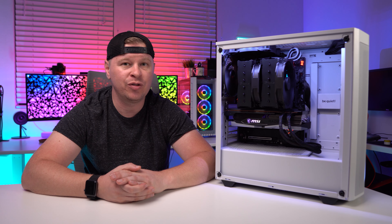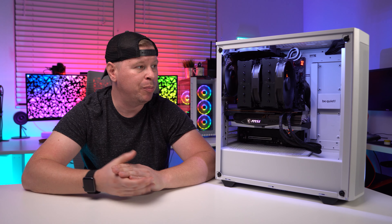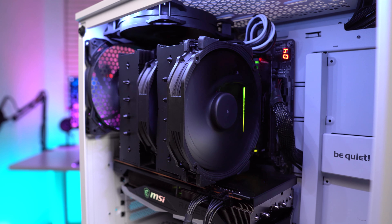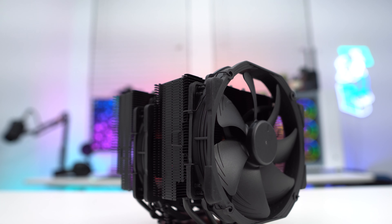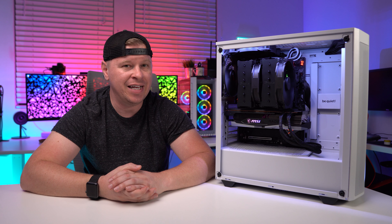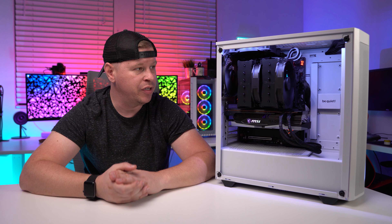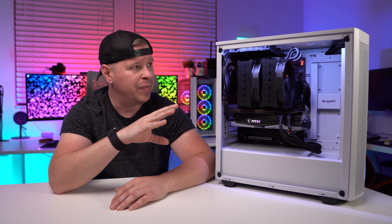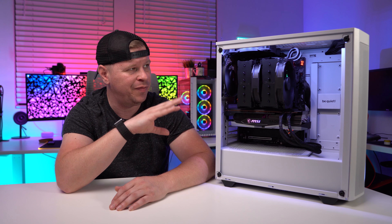It beat both the Deepcool AK620 and the Be Quiet Dark Rock TF2. It was a little bit louder than the Dark Rock TF2, but this cooler does come with low noise adapters for the fans. It's not a loud cooler at all — even during the full crazy load test it wasn't that loud. What's cool about this cooler is it's massive, and you'd think it would be crazy hard to install, but it's really not. The Noctua mounting system hasn't changed and is incredibly easy. It's easier to install outside the case, especially in a smaller case, but you can do it inside — just slightly harder because of the fan clips.